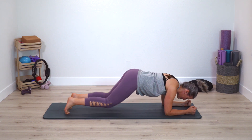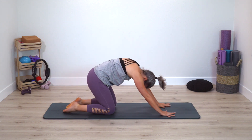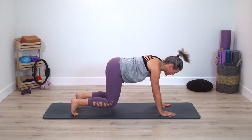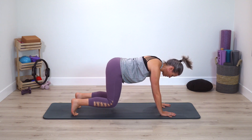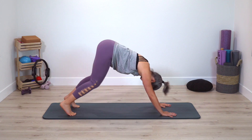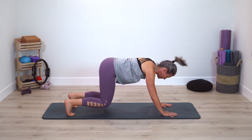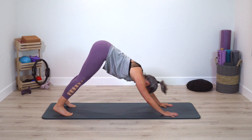Very nice — knees come down, press back for a breath, roll yourself up. Tuck through the toes, press into feet, hover knees — lower, hover lift, lower. Now hover, lift — hips come up — knees hover, hips come up. We're on the home stretch of the class. Two more, and one.